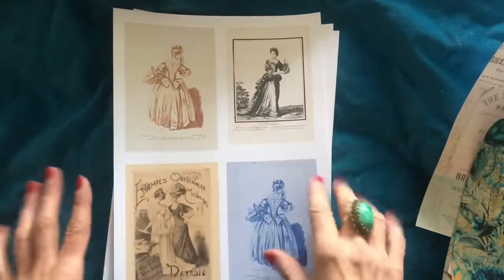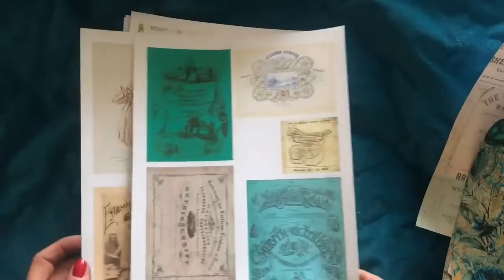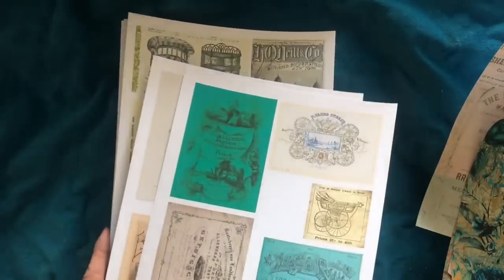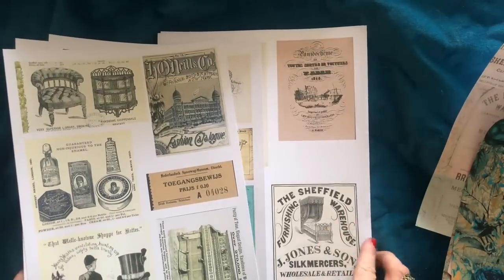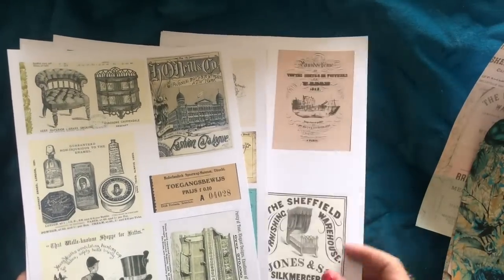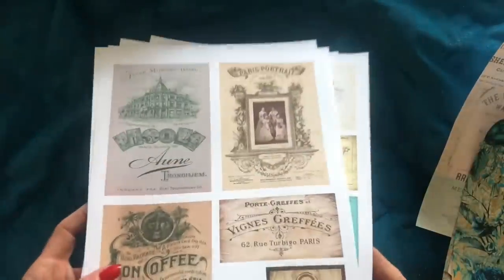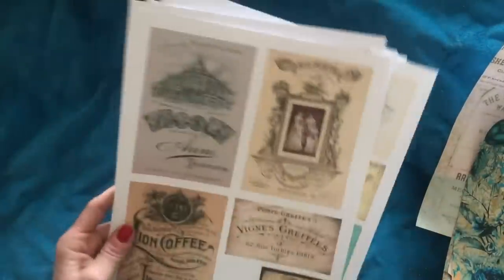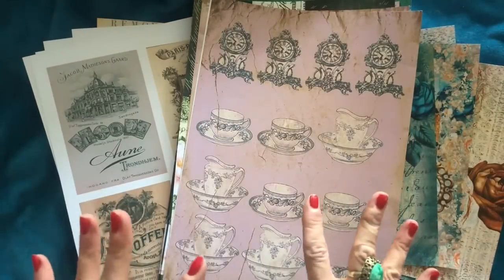You also get a little ephemera part of the kit — some gorgeous ephemera type items that could be printed off to use as journal cards, labels, or however you like. You could use these separately from the rest. It's a very very big kit with lots of versatility.